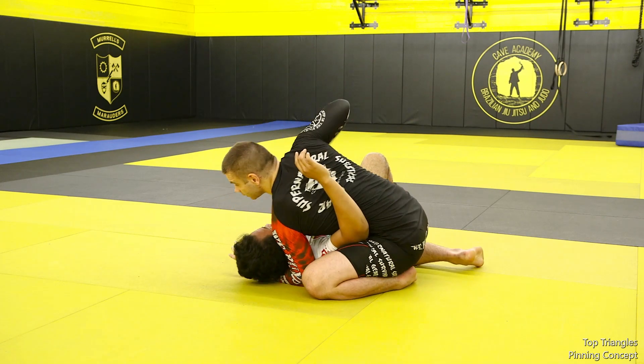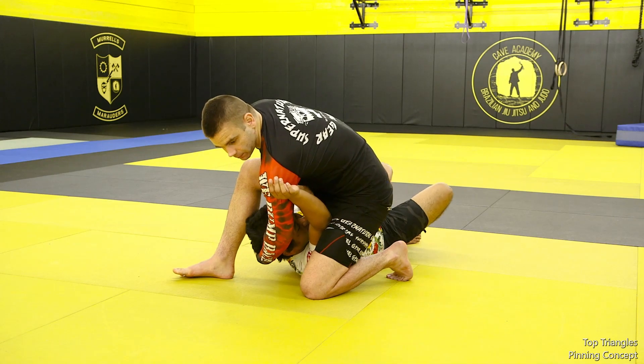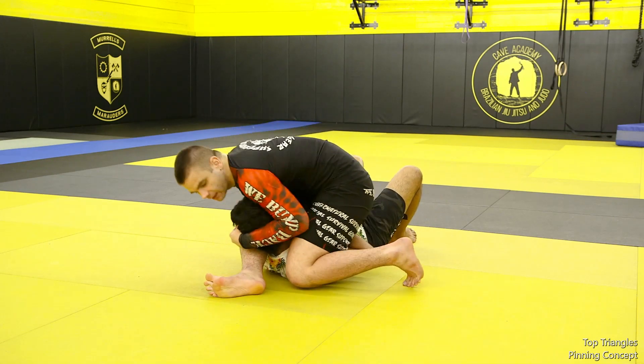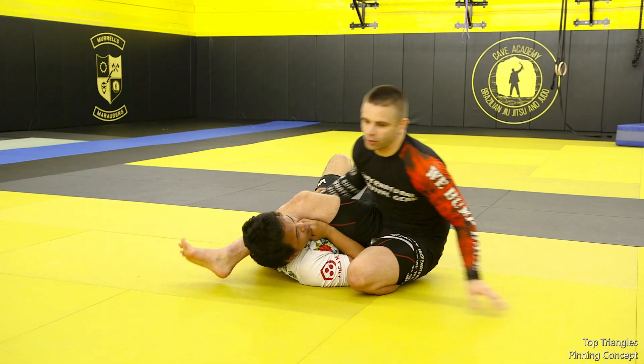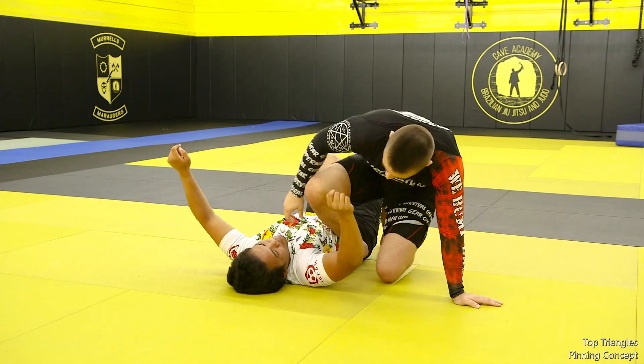If you don't pin the shoulder — if you get close and his arm is pretty well trapped but then you go ahead and use a setup to start swinging your leg over the top — oftentimes space will develop and he'll pull his elbow through that space, and you'll end up in a no-arm triangle, or he'll just end up with a weak lock.